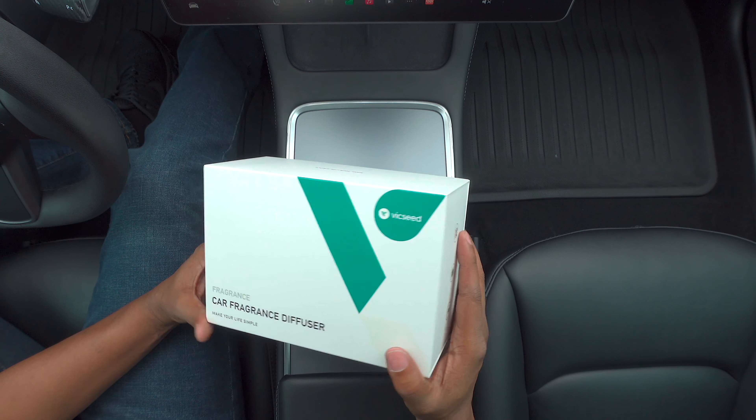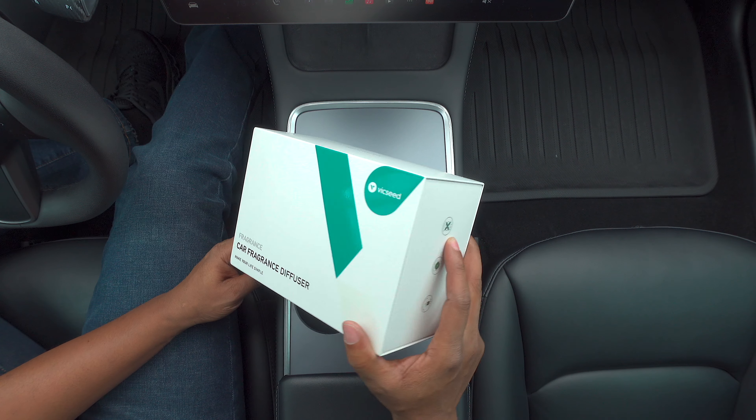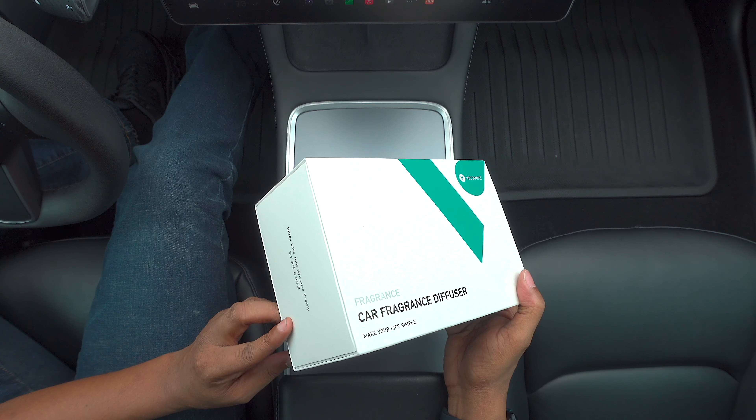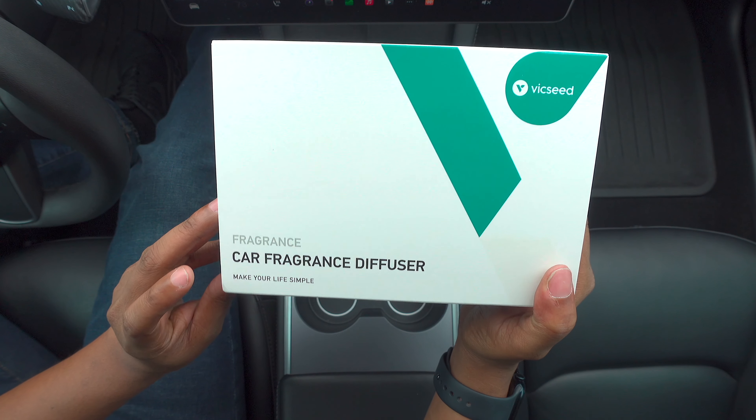What's up everybody, this is Ken. I'm back with another VicSeed accessory. This is a smart AI type accessory and it's dealing with a car fragrance diffuser.